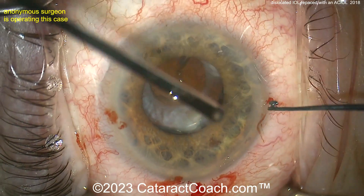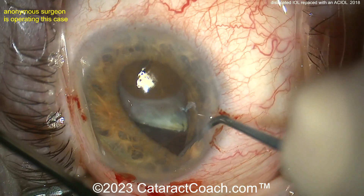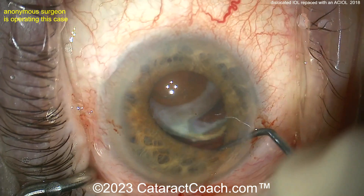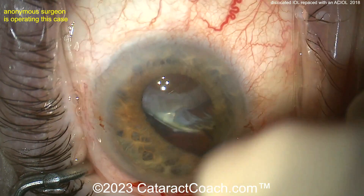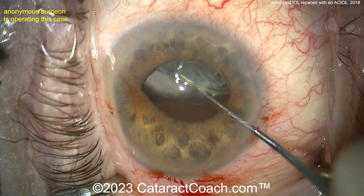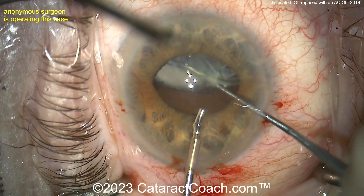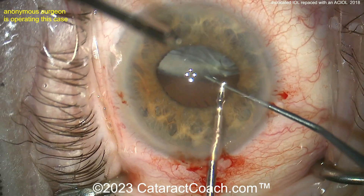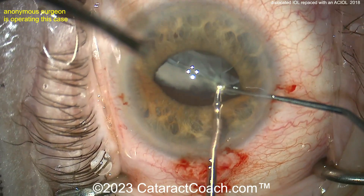The whole thing looks pretty mobile now. The surgeon is coming from above, trying to go around the IOL, but you have to wonder where that instrument is going in the vitreous cavity. You may want to do a pars plana incision to help push it up from below — that is sometimes easier. Grab with forceps — getting that up, there's really minimal zonular support at all.